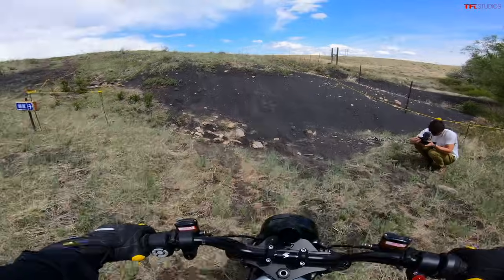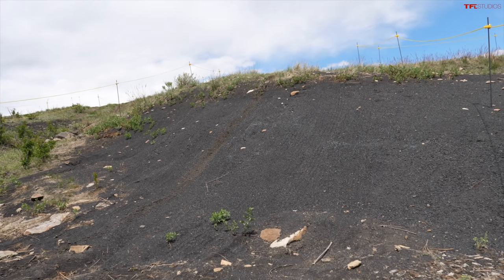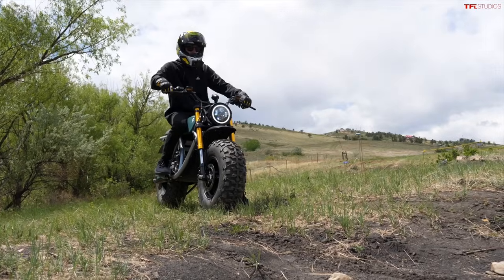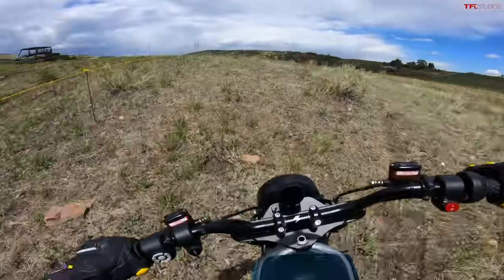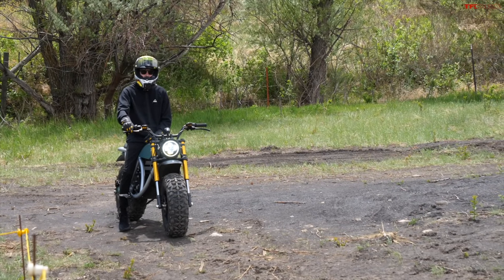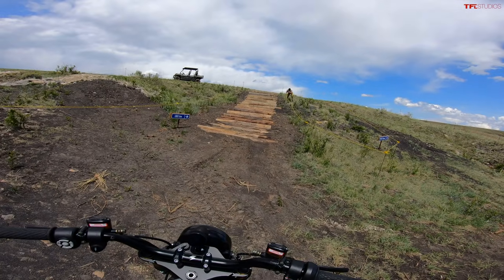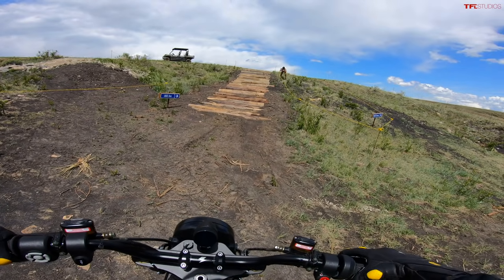Now we're going down into Andre's pit. First up is a pretty steep hill climb called Lava Lane — very loose ground. I'm switching into Explore mode to test the climbing power. I dip down into the base and give it a full pin to see what she does. It's a little sluggish but still makes it up just fine. Next is a pretty gnarly log climb — it starts off easy but the logs get angled to one side and the gaps get bigger toward the top. Full throttle again, let's see how far we make it.